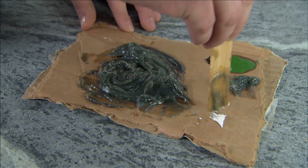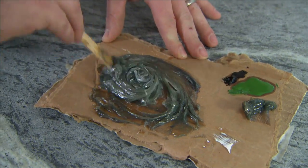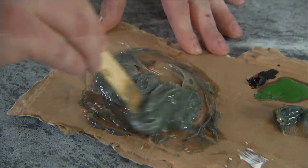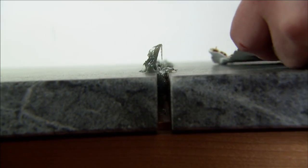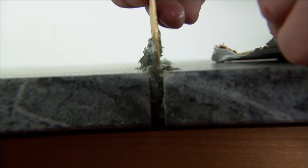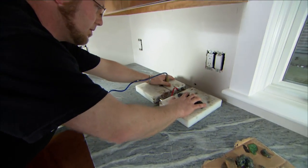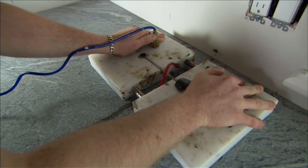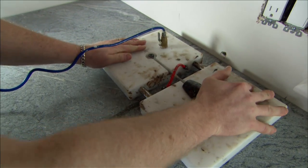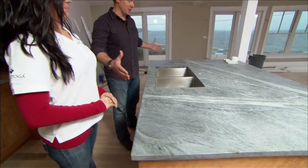They're adding in the hardener, which helps the epoxy start curing. Then they spread the epoxy along the entire seam, covering every area to make sure there are no voids. Vacuum clamps are attached to keep the two pieces level and apply just the right amount of pressure while the seam forms — it takes about an hour to set. At the island, there's a single piece of stone, so no seams are necessary.